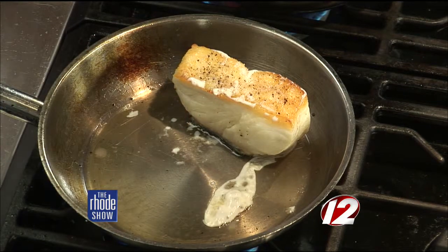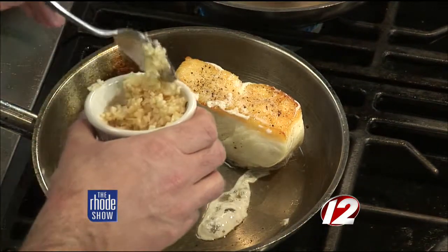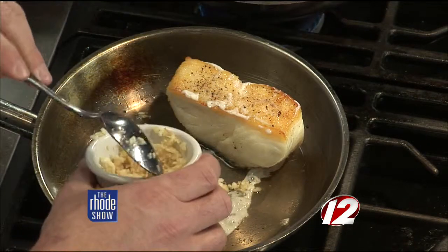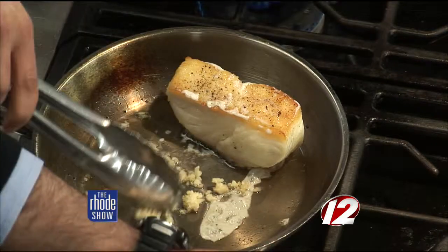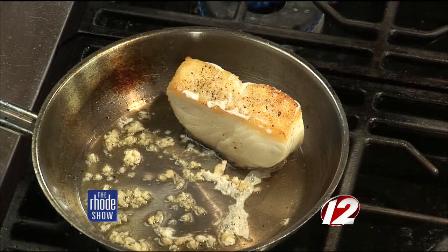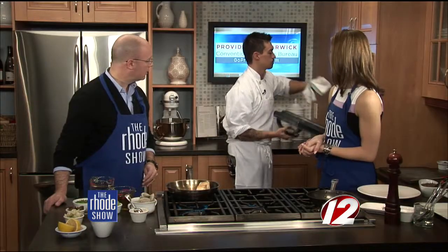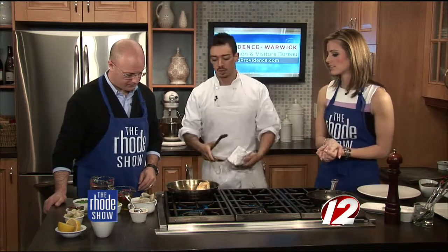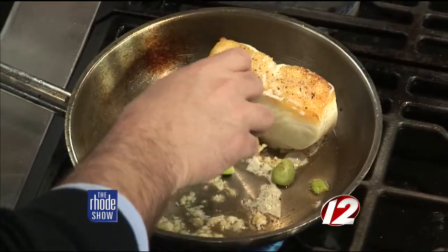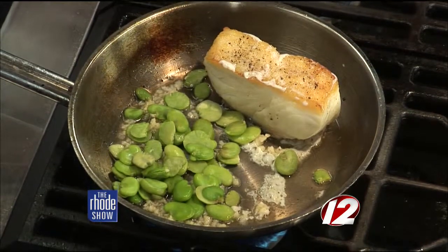Then we can start adding our ingredients a little bit at a time. We'll start with a little minced garlic in the pan — not on the fish, just in the pan. Let that cook for a little while. As the garlic cooks, we're going to start adding our fava beans and just start adding all this veg.